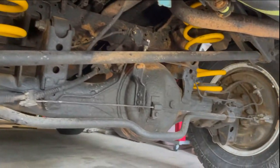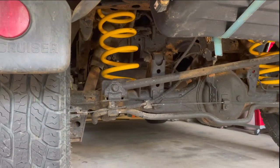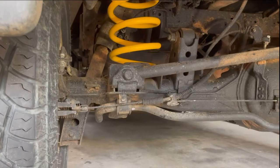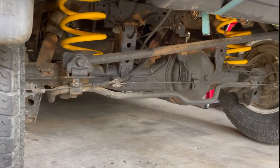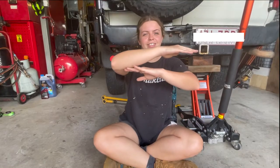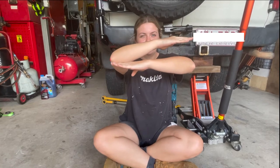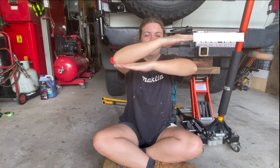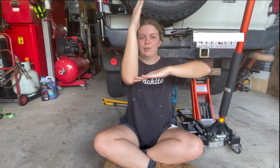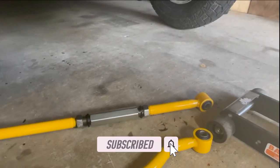The only problem with these Panhard Rods is when you start lifting vehicles, generally two inches or more, they start pushing the axle sideways. So how your axle starts to get pushed out is — this here is your Panhard Rod, and this here is your axle where it's bolted into the Panhard Rod. As you start lifting your car, your Panhard Rod goes up and then pushes your axle sideways. So the way to fix that is to buy some aftermarket adjustable Panhard Rods.